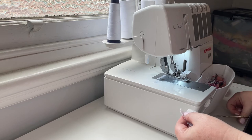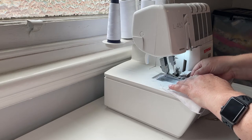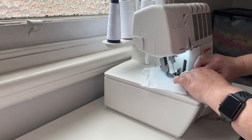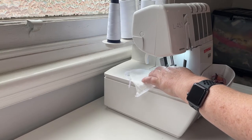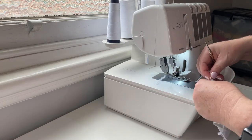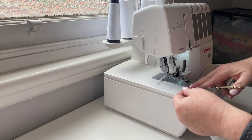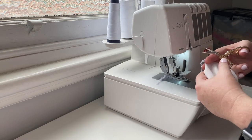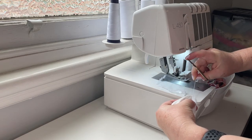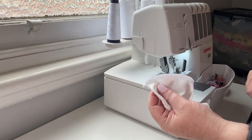That's a really easy way to get rid of your extra threads. Now we're going to do the other side — trim, smooth, pull, trim again. And the same for this side. Okay, now you can put your gusset pieces away.